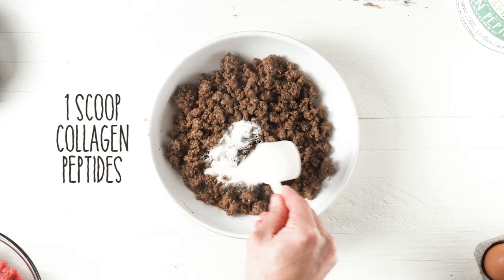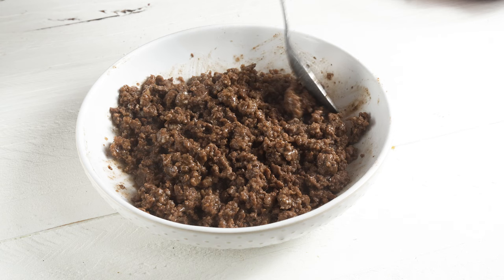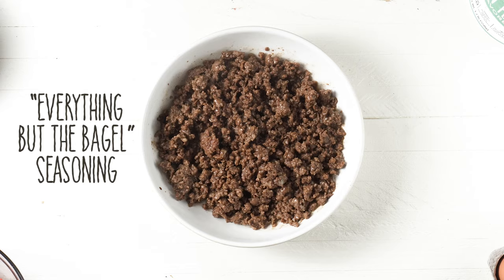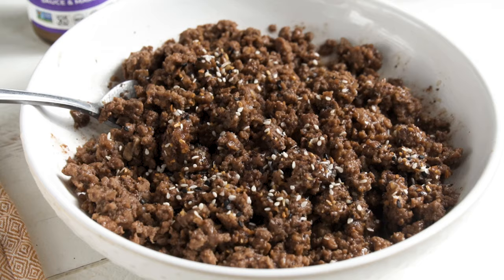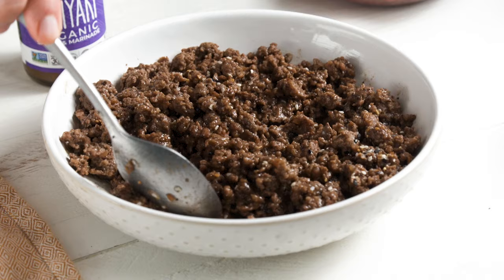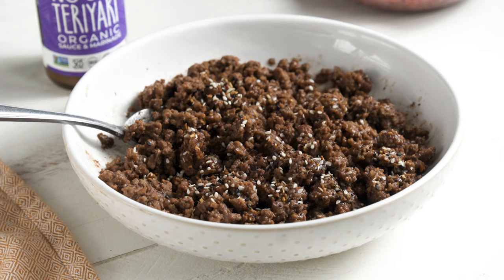I add my collagen peptides like before. The collagen peptides will actually absorb any excess liquid and thicken that teriyaki sauce, which I like. I mix that in and then — totally optional — season with some everything-but-the-bagel seasoning. Sometimes I use just toasted sesame seeds for this Asian-inspired one, but there's already sesame seeds inside the everything-but-the-bagel so I just use that again. Sometimes I'll eat this on its own; other times I'll serve it on top of some white rice if I want a little extra carbohydrate.